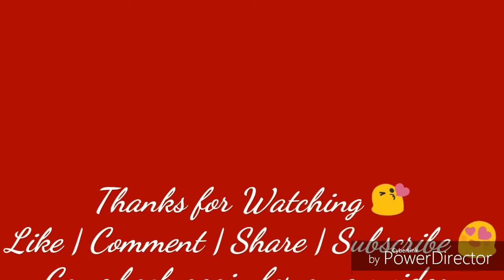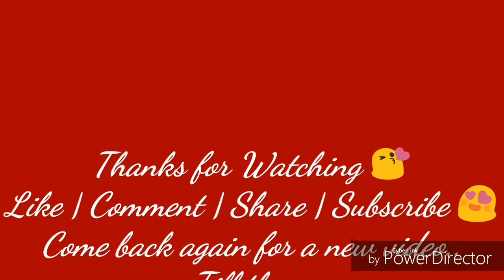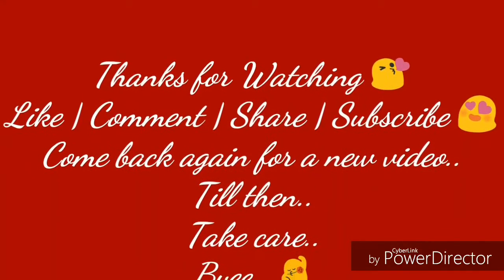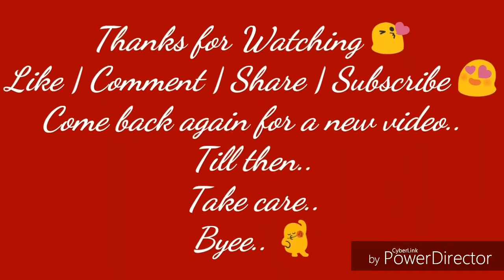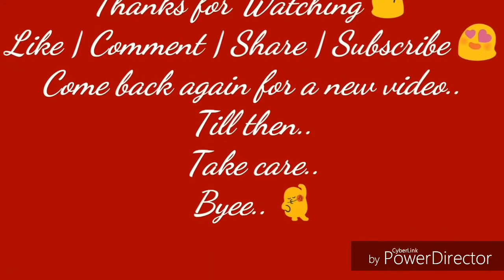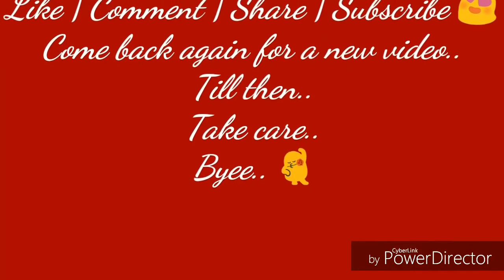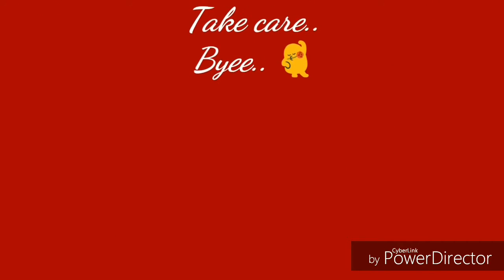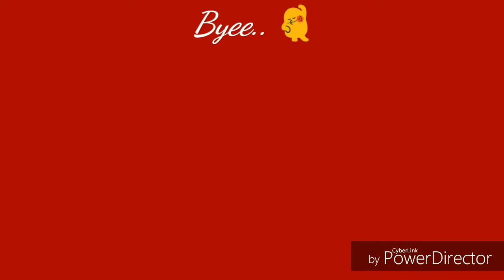I hope you guys enjoyed the video. If you did, don't forget to like, comment, and subscribe — that means a lot. Follow me on all my social media linked in the description below. I'll see you guys in the next video. Keep posting your comments, requests, suggestions, and queries in the comment box and I'll reply. Take care, bye!